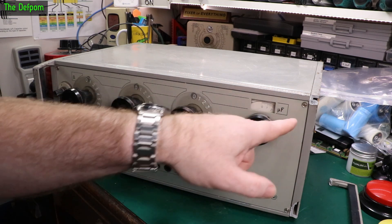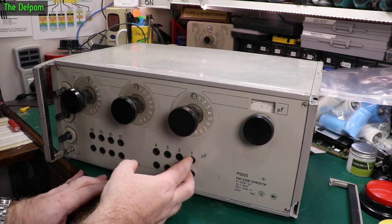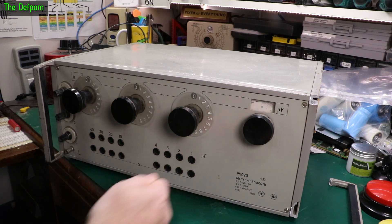That's point microfarad. These have got interesting terminals - they're not actually 4mm banana jacks. I'm not quite sure what size they are, I haven't figured that out yet, but they're not 4mm, which is a shame because you can't just get leads and plug them in.